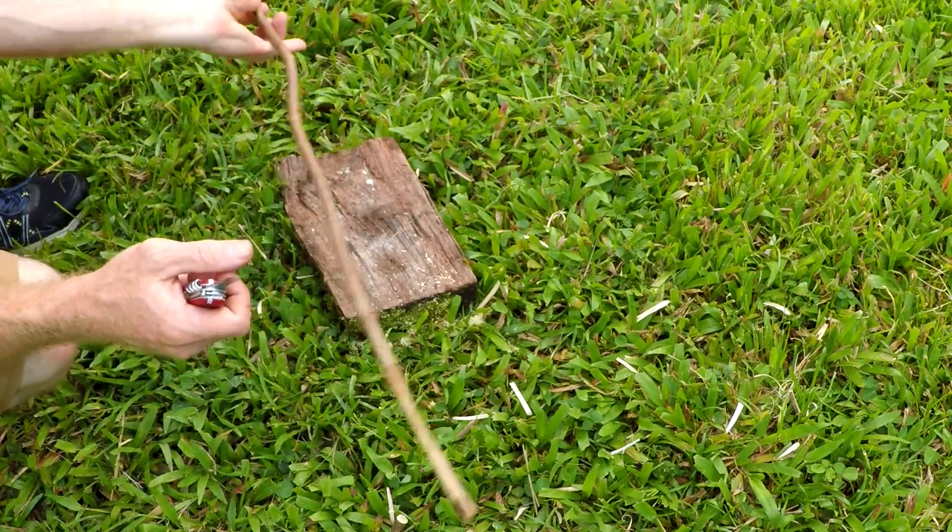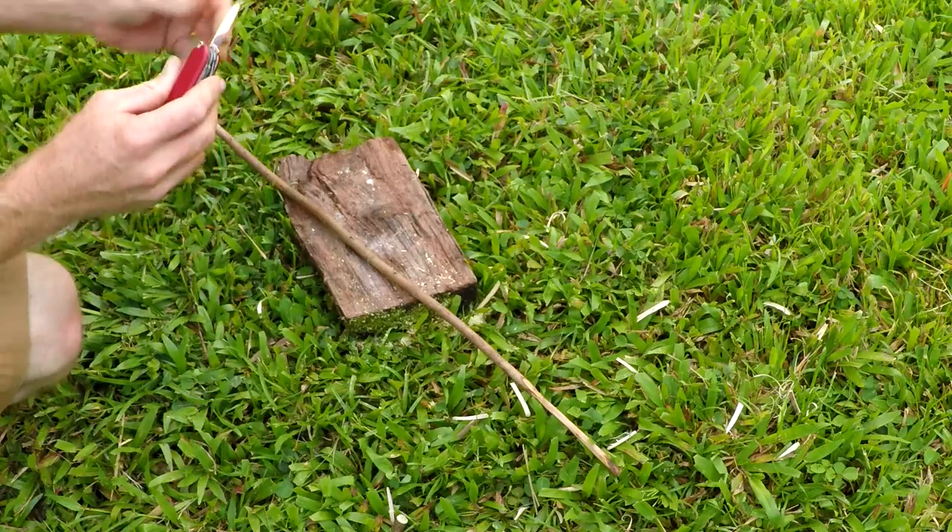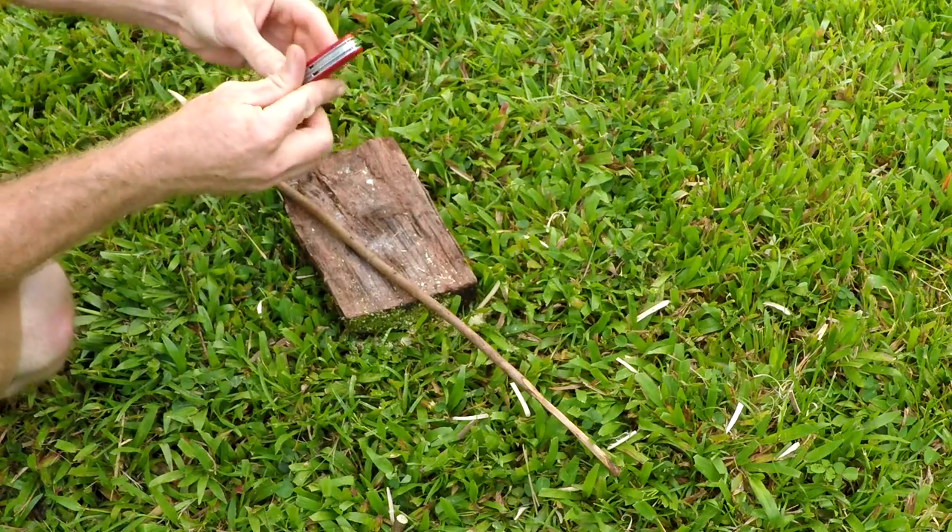Alright, pretty cool — the smaller blade works well. Now let's try the awl.